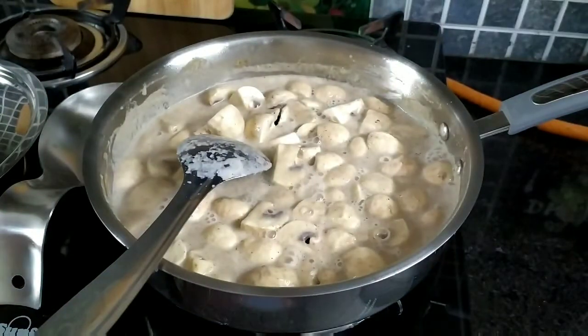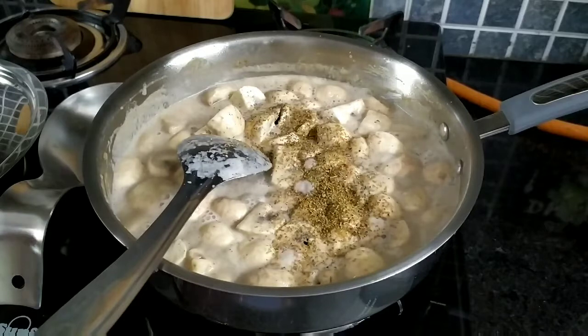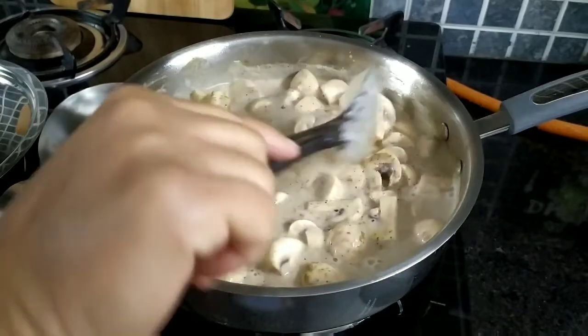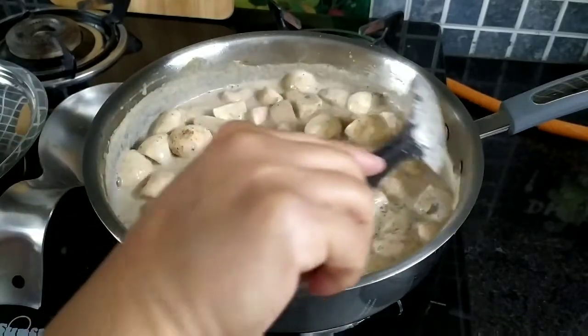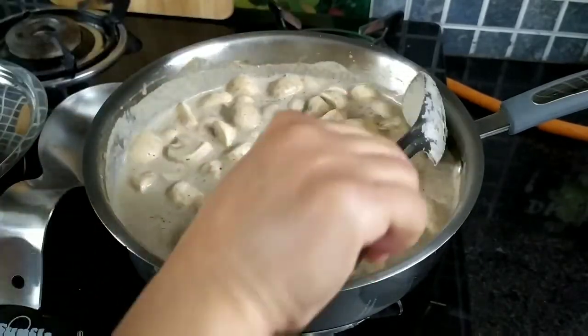As you can see, we have not even added any cream but still our gravy is very smooth and silky. Here goes the pizza spice mix — give it a good stir. Now cover it and let it cook for just three to four minutes, as mushroom hardly takes much time to cook.